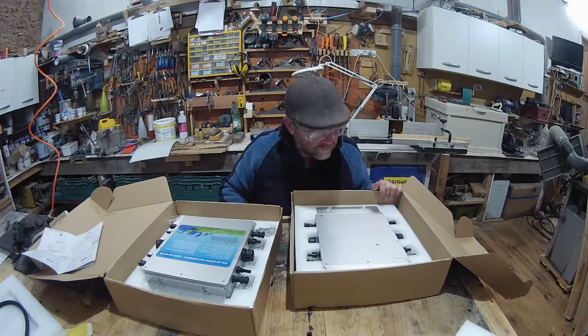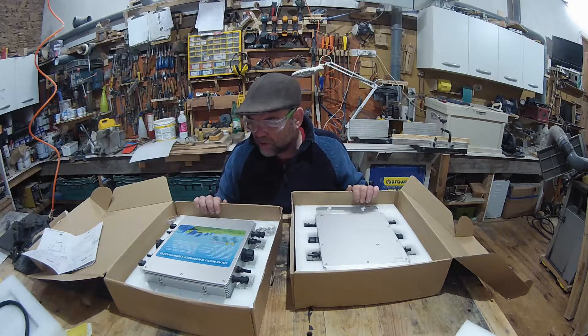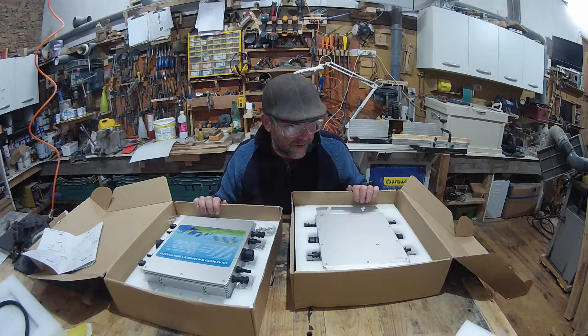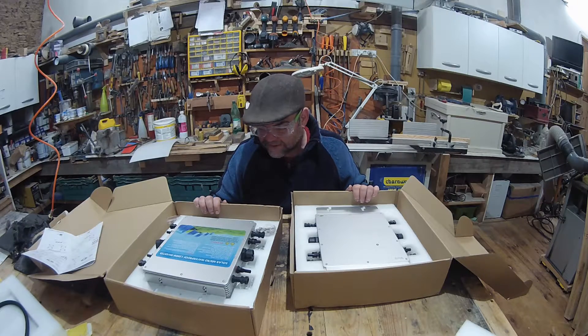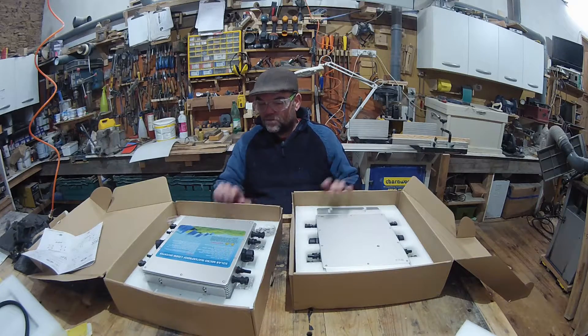These weren't expensive in my mind — these were £198 each and they come off eBay. The supplier was in Germany, which is ideal for me because I'm in France. They literally didn't even take a week — they took about four days to get here.